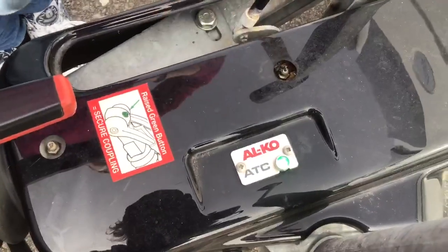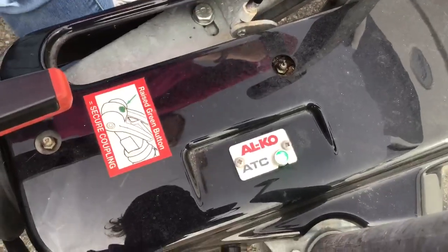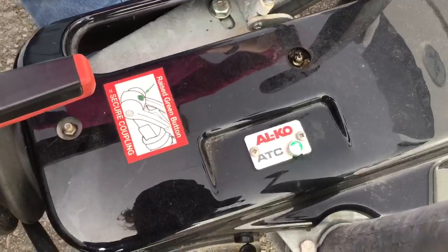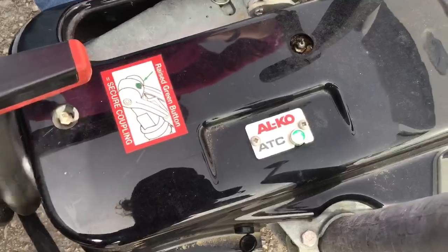If it's flashing, that's absolutely fine. If when you plug your plug into the car you get a red light, take the plug out of the car and plug it back in again — it may need to refresh its memory. If it is still red after that, it means it's sensing a problem with the braking system on the caravan, so that's when you need to give us a ring.